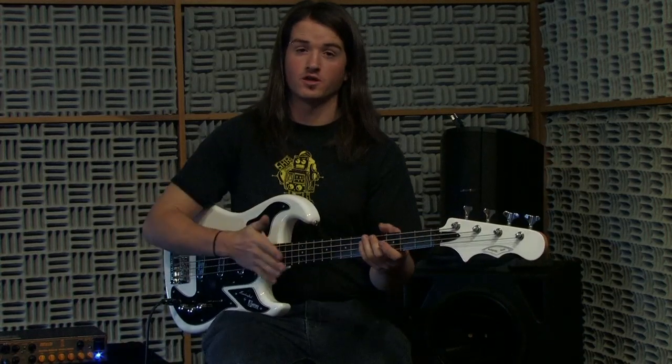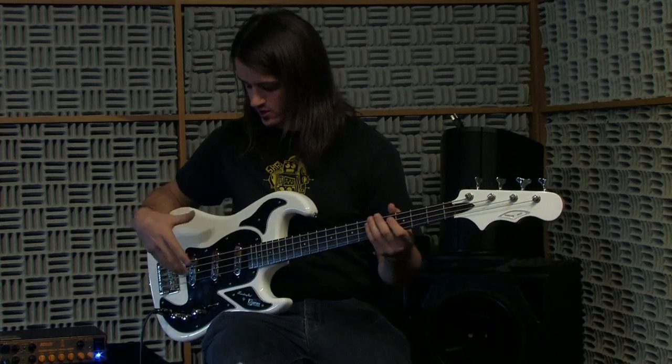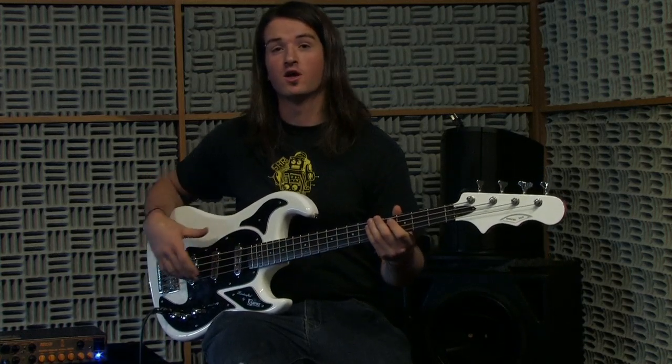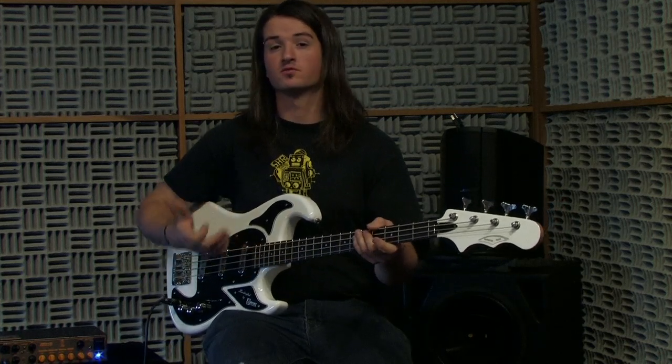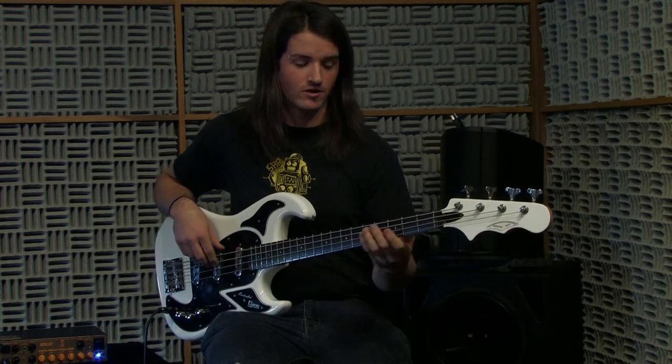Now I'm going to be playing the short scale marquee bass for you. On this one you can get a little bit more of a jazz style sound, but you can also do a really crisp, bright slap tone. So I'll start by playing a little bit of fingerstyle for you so you can hear it that way.